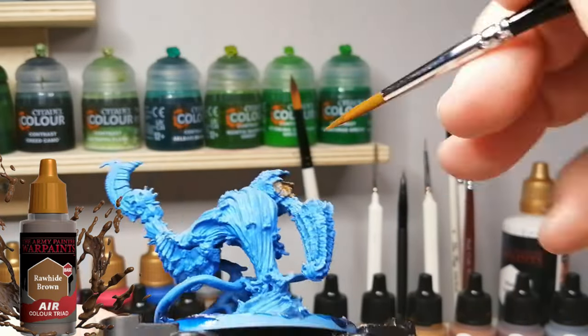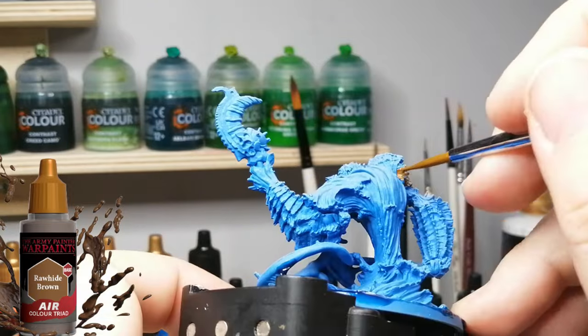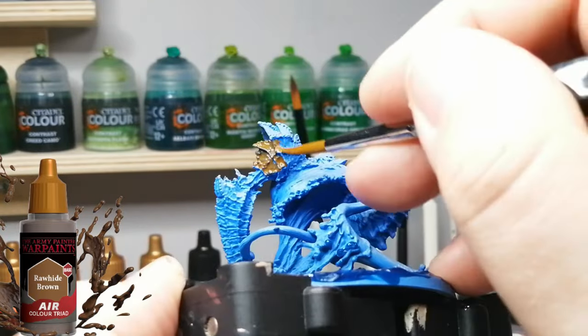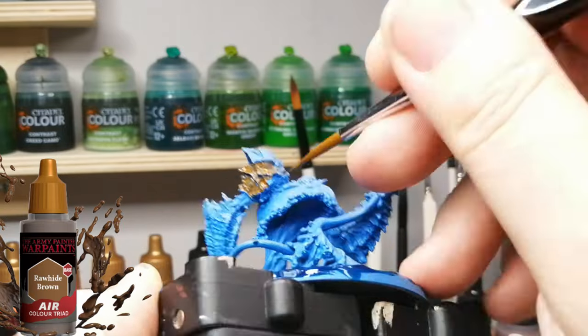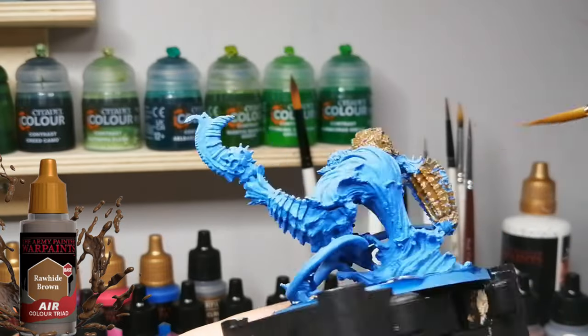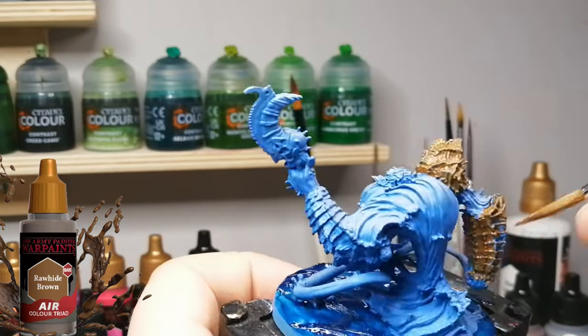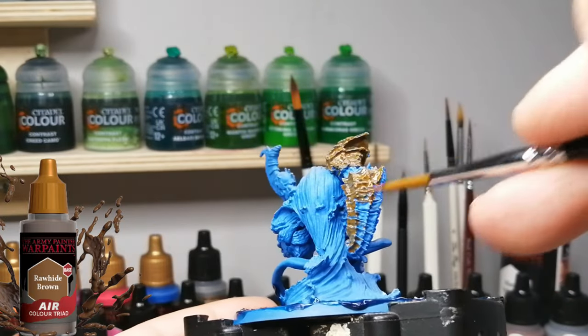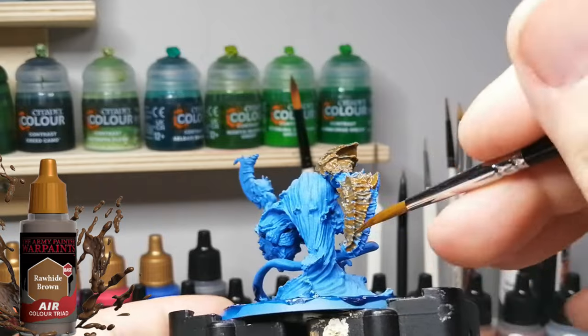The first color we're using is Rawhide Brown. I chose brown because I want to do a carapace look - almost like this guy has shells on him, or lobster-like features, but like the darker versions, not the red cooked ones. The brown has more of a coral reef look to it as well, almost like armor for this creature, which is awesome.